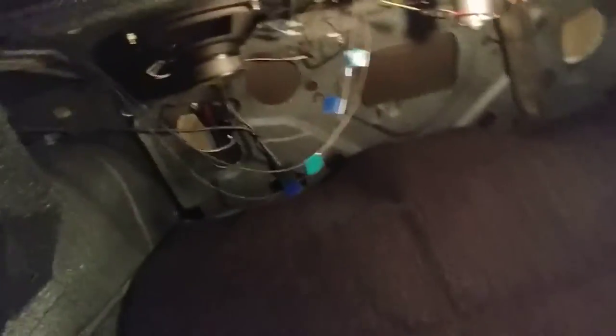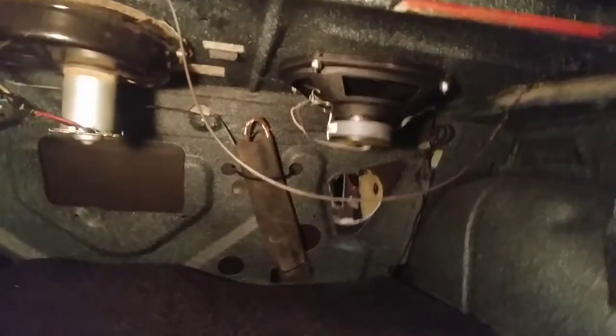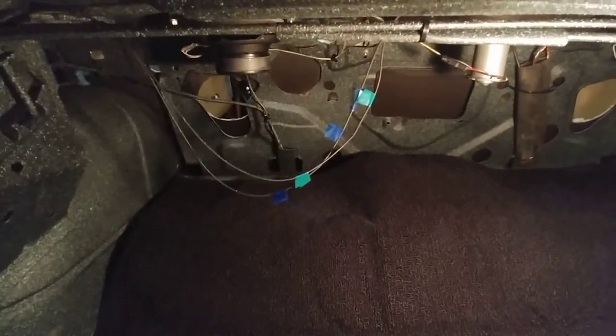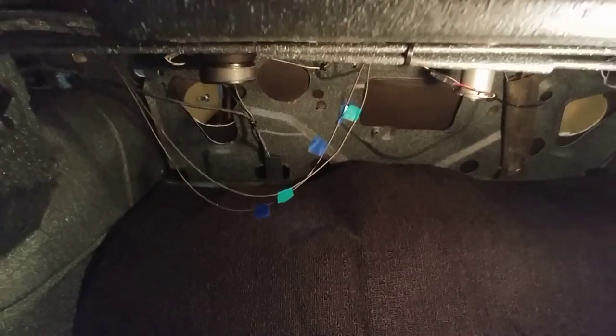I'm going to keep these lines tagged and marked so if I have to go back and do another repair in the future, if a wire comes loose, it'll be obvious how it goes back in place. I think I'm just going to reinforce my shrink tube joint with a little bit of electrician's tape as well. I'll post this and it'll be a follow-up for the other video I posted.